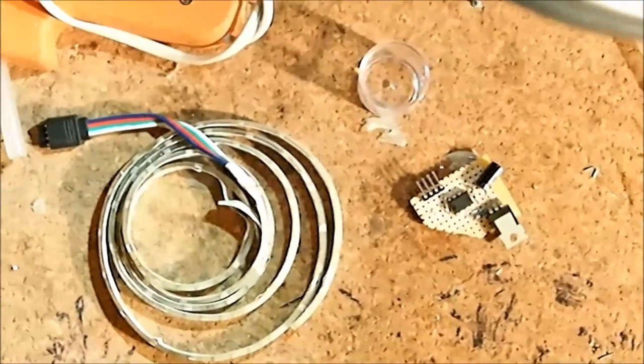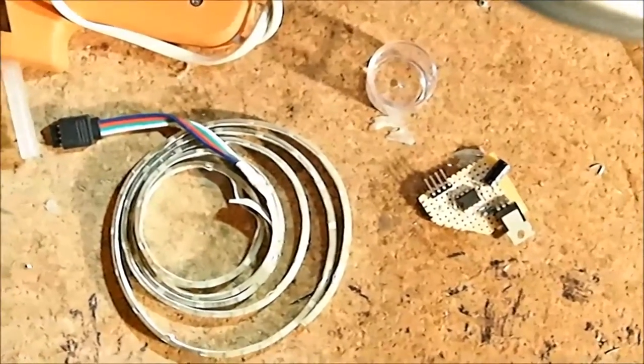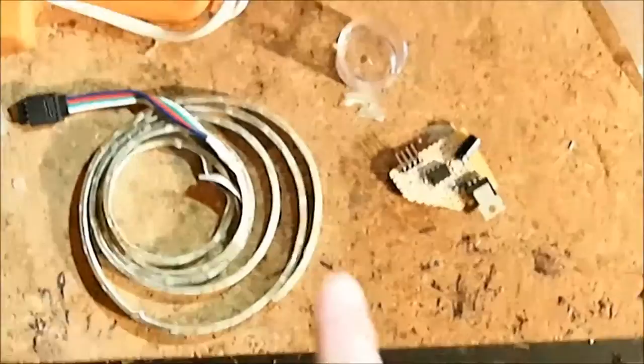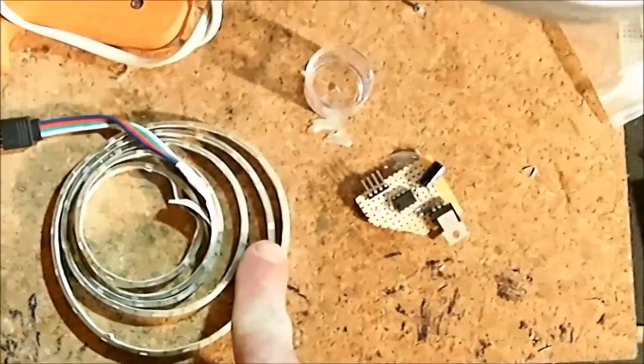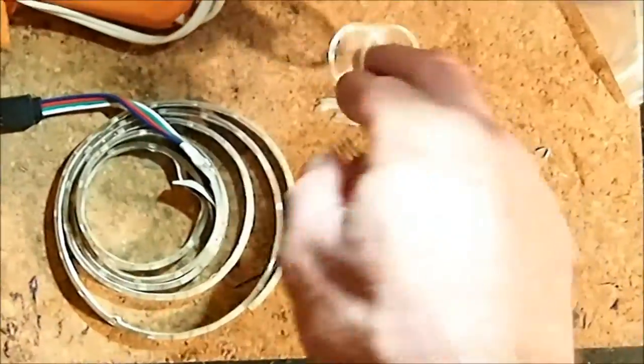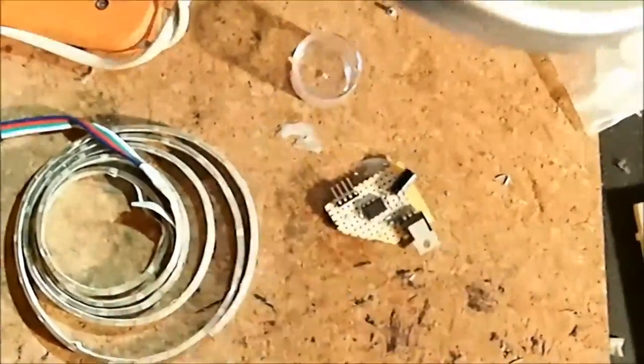What we're doing today is we're making the top light for a TARDIS. It's for a costume for a friend of mine for Comic-Con this weekend. We're using this little RGB LED strip here. We've got a little plastic jar to serve as the top, and we're going to cram some of this in there and then hot glue it.